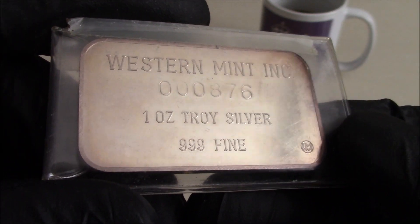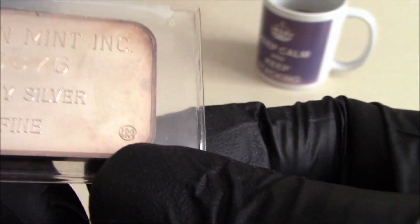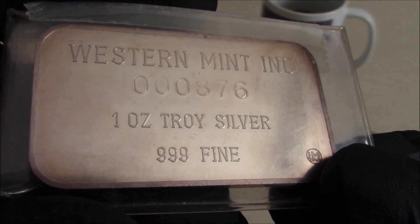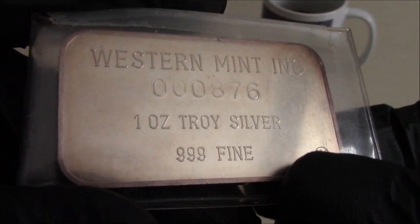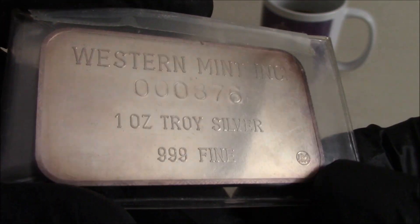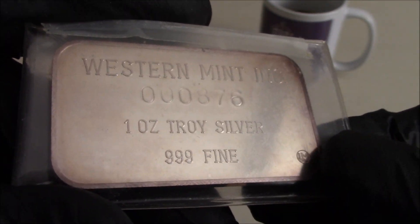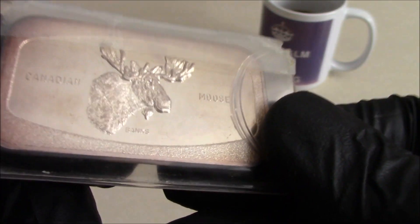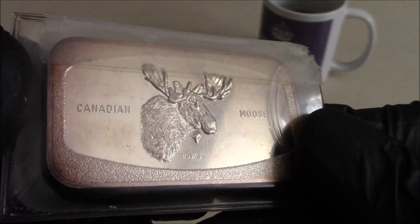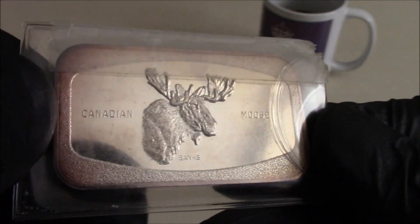I'll try and include some information about these bars down in the description. I can't see what that says there — you can see the 'JM' down in the bottom there. If Mike comments, because he obviously found out more about it than I did six or seven years ago, I'll pin his comment. The mintages of these was just in the hundreds, and I can't remember the era — whether it was the 70s or 80s — but anyway, the moose is back in CCT's stable and I'll find something to send him in return.